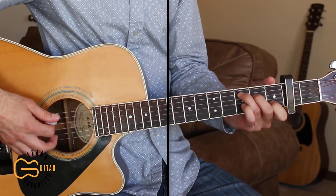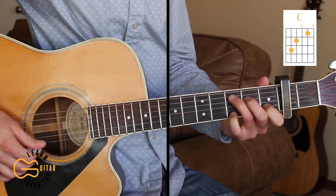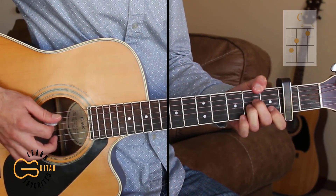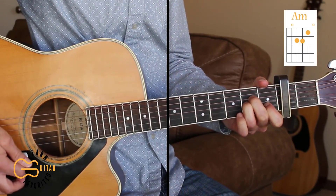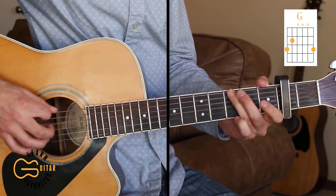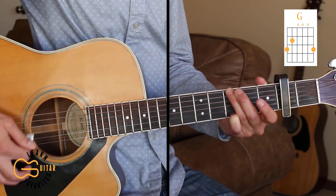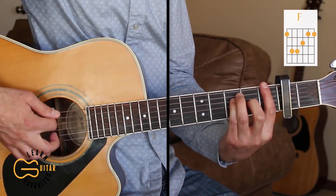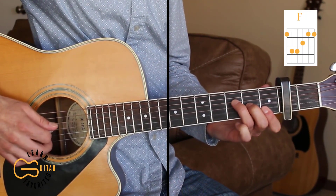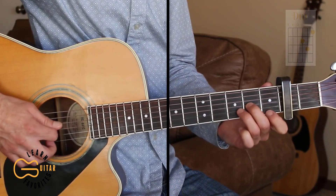We're playing this one with the capo on the second fret. The chords we're going to be playing are C — and we're going to add our fourth finger down on the third fret, first string — A minor, G, and we can also play the G with just the fourth, third, second, and first strings. And we're also playing D minor.